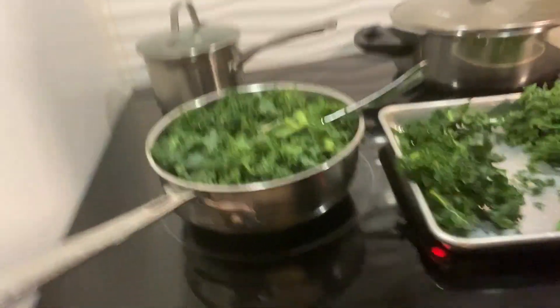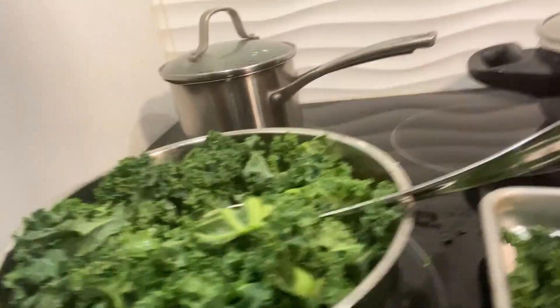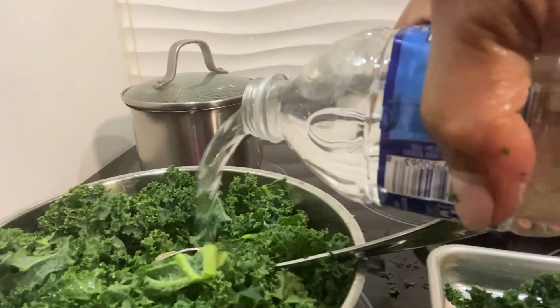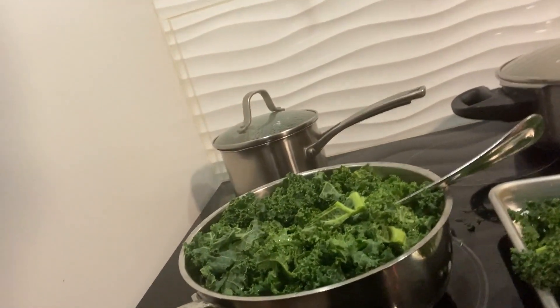I've been holding my camera with my hand because the thing broke, and I'm here alone. You don't have to add too much water — my stove is all the way up.